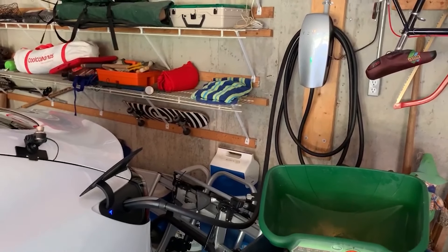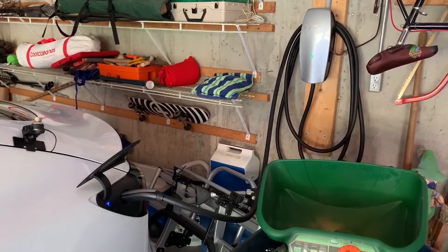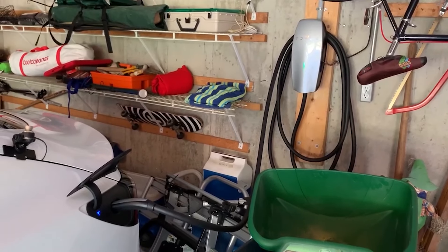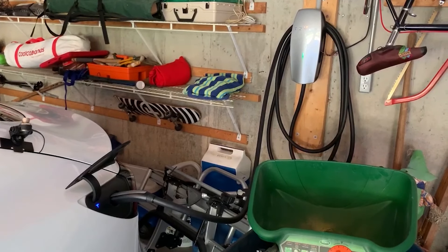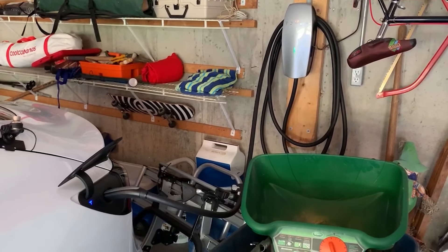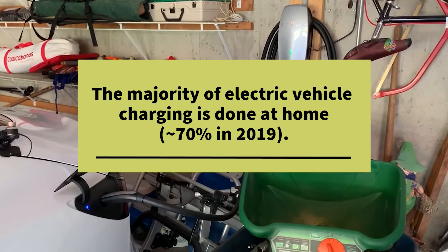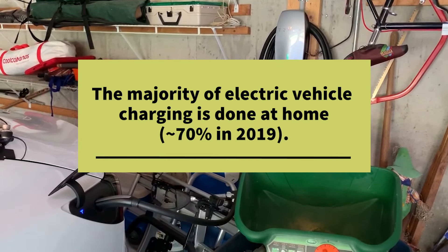The charger is on a 50 amp 220 circuit, but I have the charger set up to run at 40 amps. So that provides 8 kilowatts of charging, and I have approximately an 80 kilowatt-hour battery in the vehicle. So if in theory I ever drained it to zero, it would take 10 hours to charge it. In reality, when you use an electric vehicle, you charge it every day. If you have a charger at home, you plug it in at night, and you just charge it while you sleep.